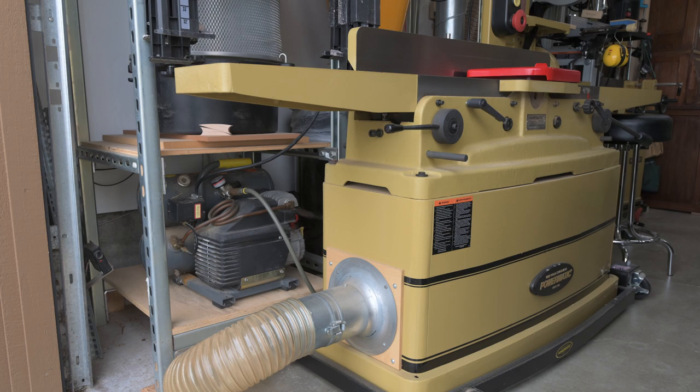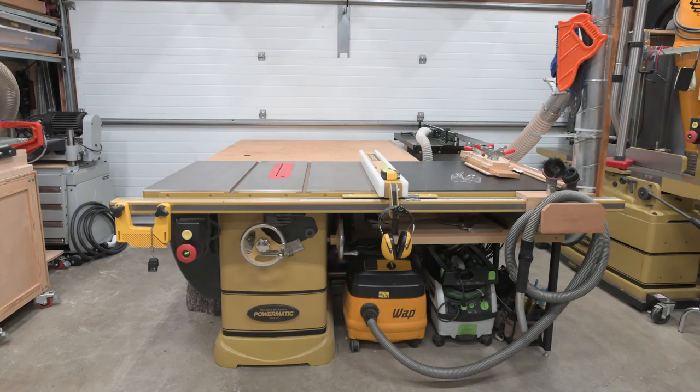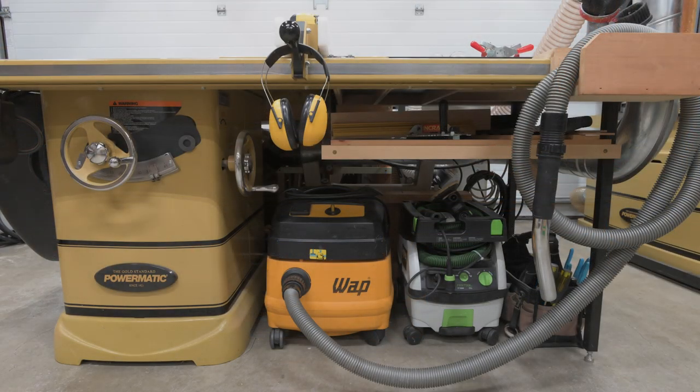And that's it for the left side of the shop. Now let's move to the front center section. In the front center section I have a Powermatic PM2000 table saw with a 54-inch fence and a four-foot outfeed table backing up to the garage door. Tucked into the back corner is my router table. Under the right side extension is storage for miter gauges, table saw jigs, and vacuum cleaners. I have a WAP shop vac which I use for most of the cleanup tasks and a Festool CT Mini which I use with all of my portable Festtools and a few other non-Fest tools.